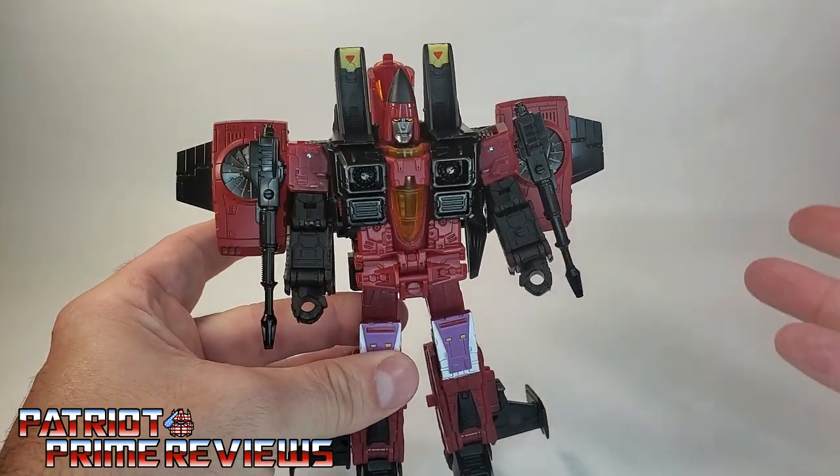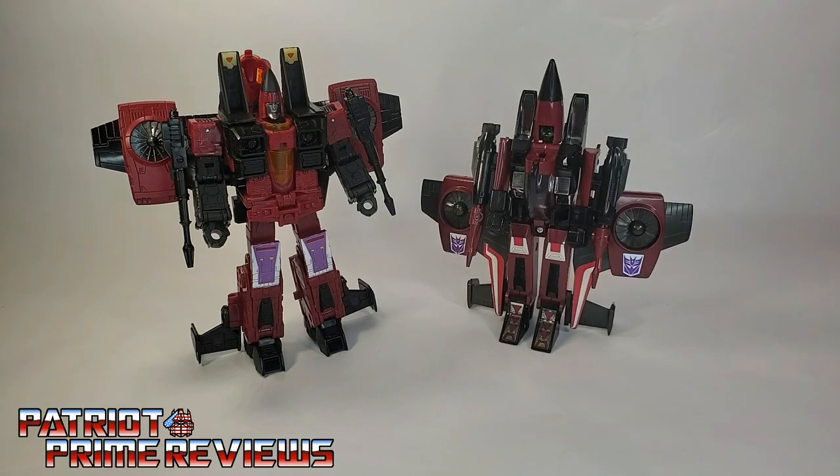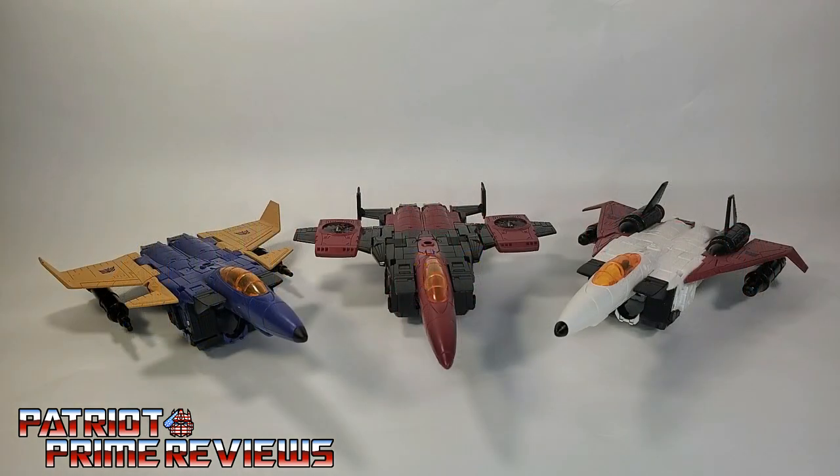For size comparison, let's compare the new Transformers War for Cybertron Thrust with Generation 1 Thrust and Transformers Classics Thrust. This Classics Thrust has the wings up a little higher too, so like I said, I like that look. And with his fellow Earthrise Conehead Seekers, Dirge and Ramjet, both in robot mode and jet mode — man, this trio looks fantastic.